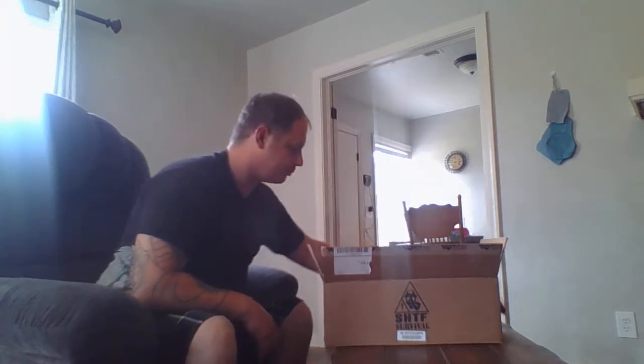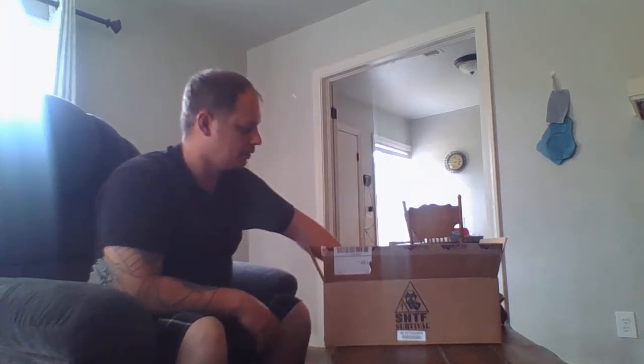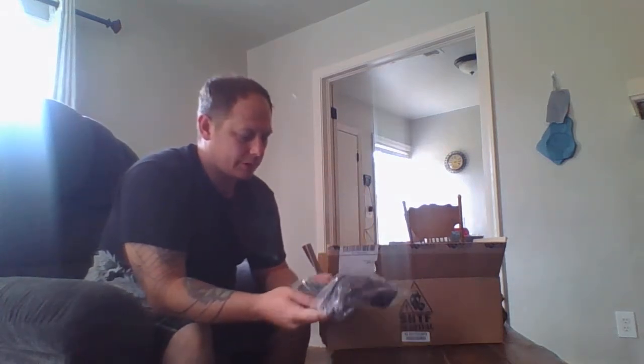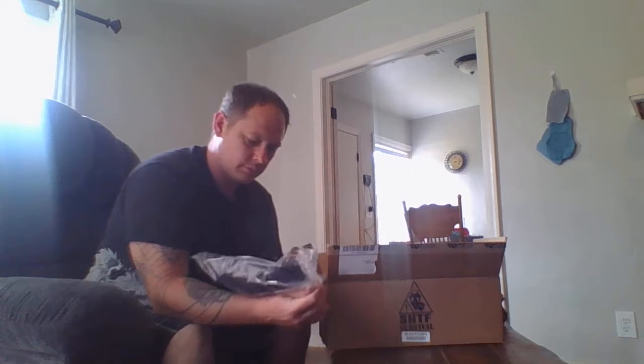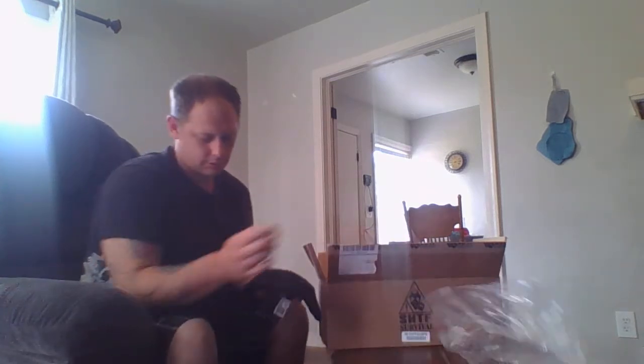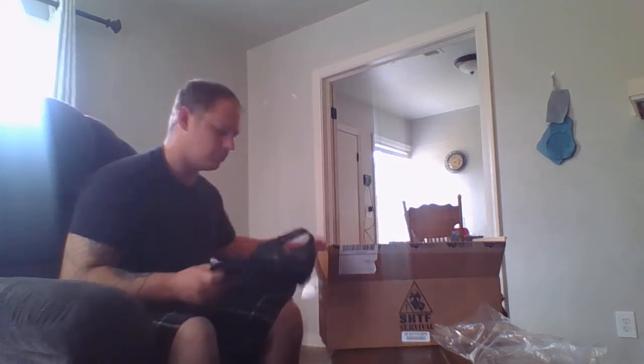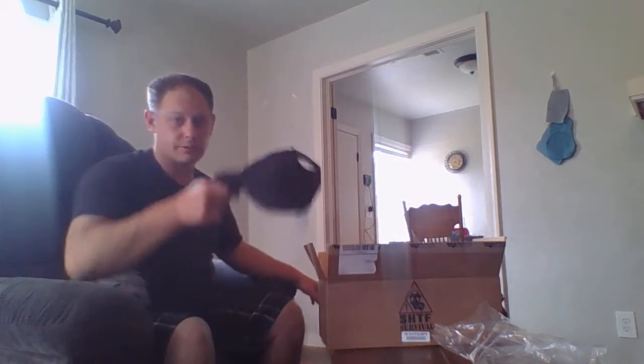Fabulous paper we get every month. Looks like their first item here is the M48 Velcro Bat. My wife is probably going to steal this from me.